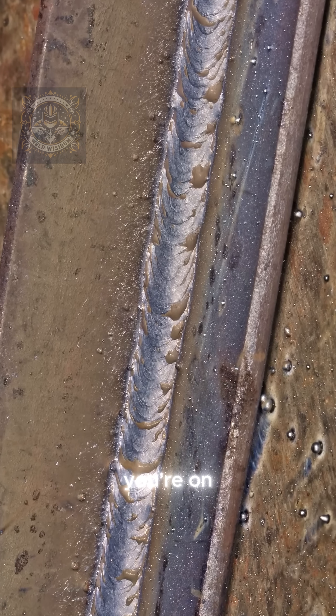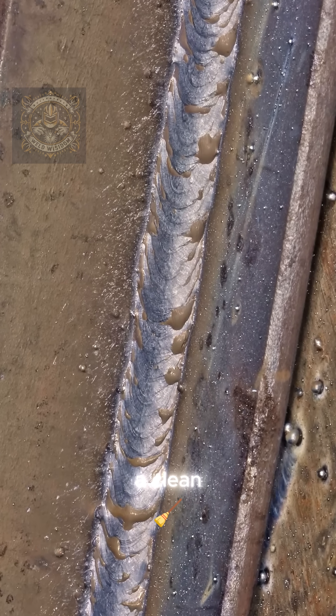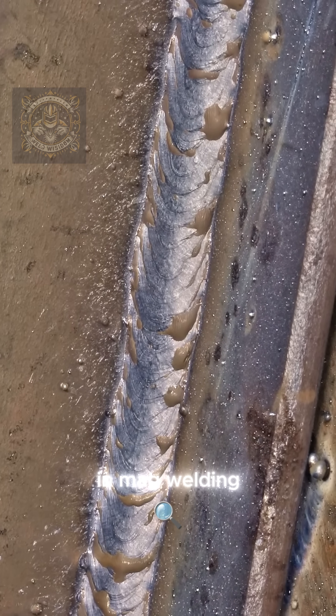So next time you're on the torch, ask yourself: do you want deep penetration or a clean wide surface weld? That's the difference between push and pull in MAG welding.